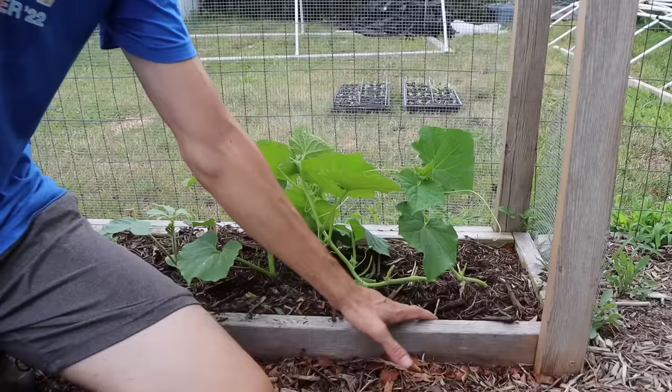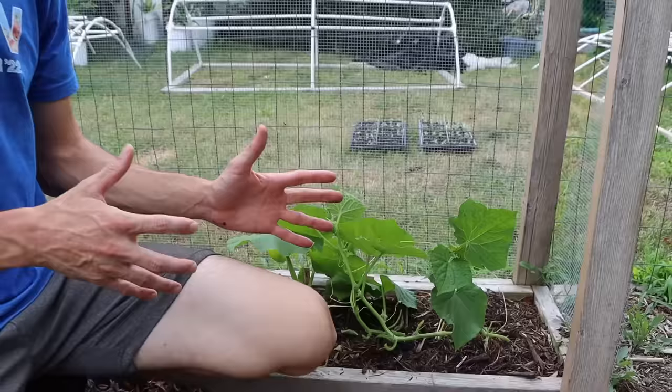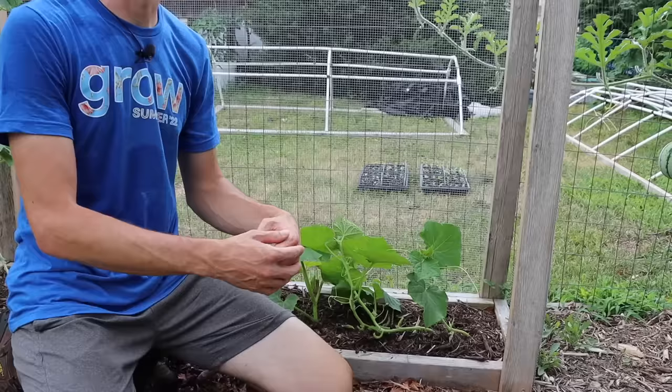The seventh tip for getting massive cucumber harvests is to make sure you always have a thick mulch down. This may seem obvious, but it's very important because a lot of the issues that come with growing cucumbers can be traced back to either uneven watering or not enough watering. If your cucumber plants don't have enough water, the cucumbers will become bitter — and more bitter cucumbers are what attract the cucumber beetle. Also, over-ripened cucumbers become more bitter, which also brings in beetles. In gardening, everything is connected to everything else.